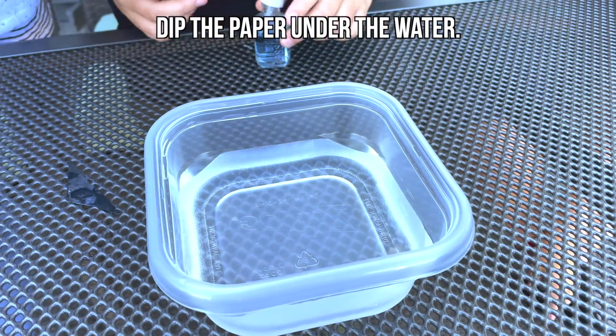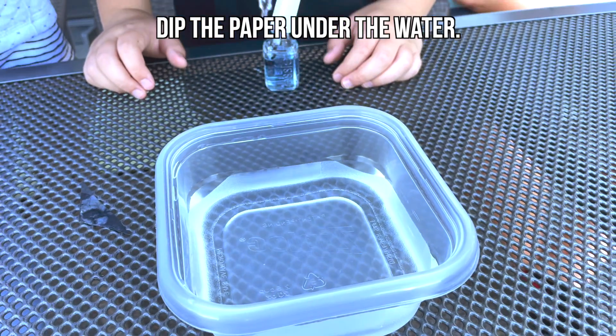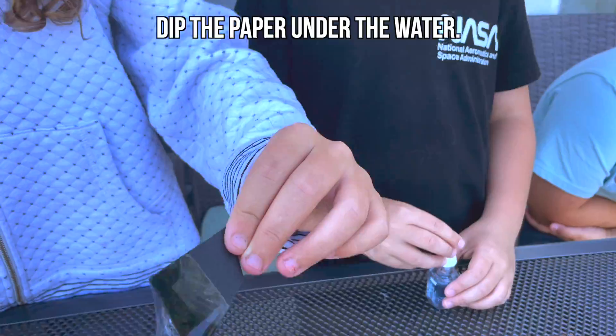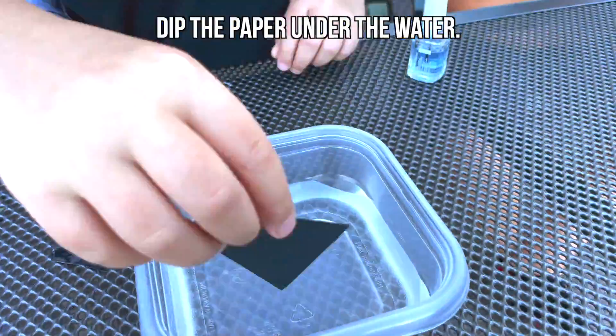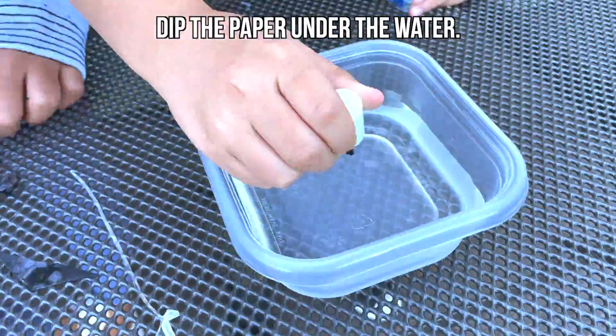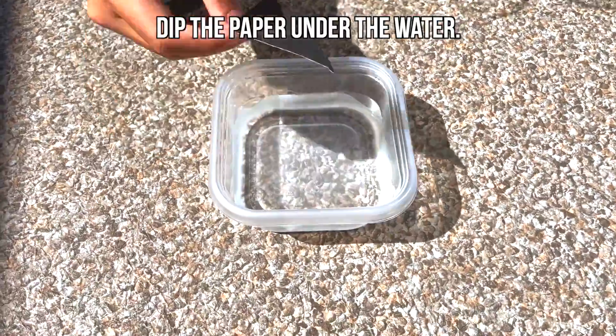Here's a close-up of how we did it. Each time we did it, the result on the paper was a bit different. Here's what it looks like in the sunlight.